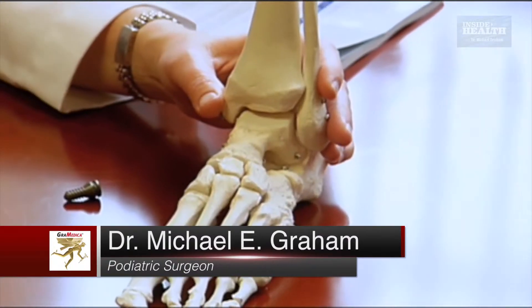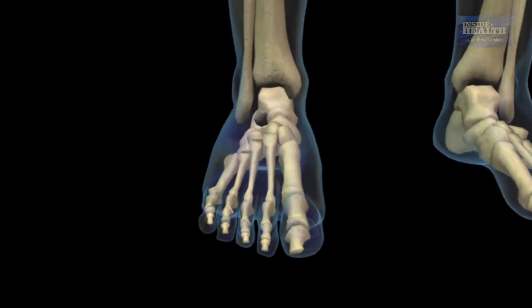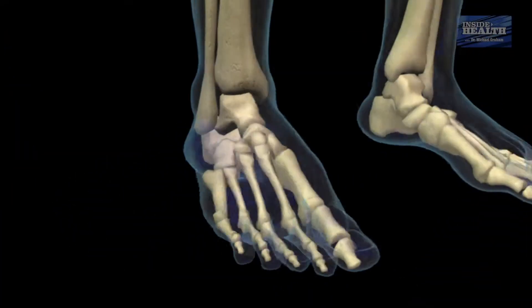There is a naturally occurring space in between the ankle bone and the heel bone called the sinus tarsi — sinus meaning an open space. The whole weight of the body goes onto the top of the ankle bone, and from there it's redistributed to the back of the heel and through the front of the foot. This little open space acts as the pivot point for that natural redistribution of forces. When the ankle bone slides off the heel bone, that naturally occurring space closes.